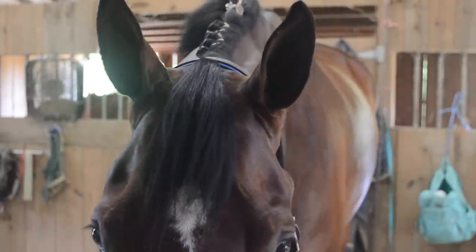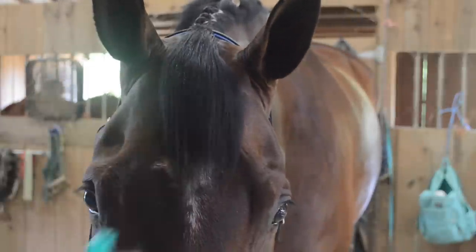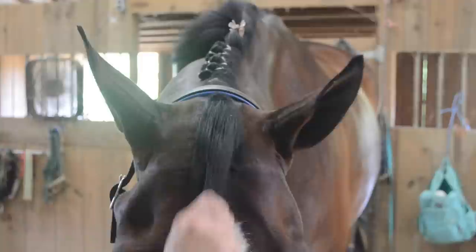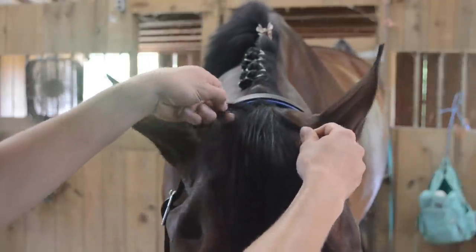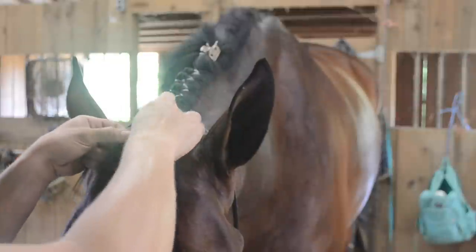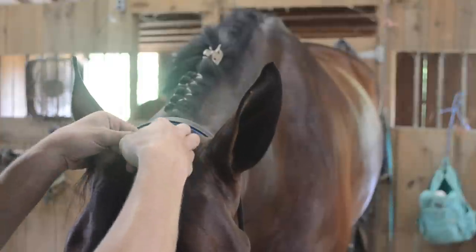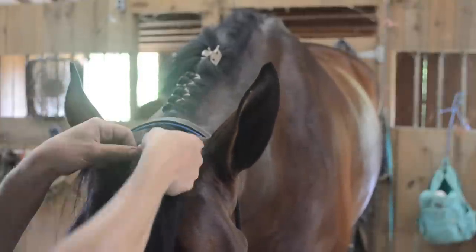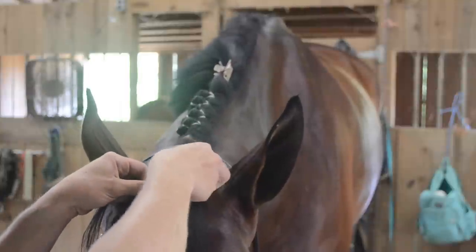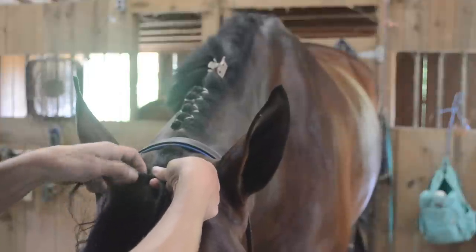We're going to be applying the same concept to the forelock — it's really just a French braid. Please be careful around the front of your horse's face, especially when spraying it. A lot of horses don't like it and will absolutely freak out. Also, side note — please, please, please never ever cut the forelock. I don't care how long it is or how thick it is — you do not have to cut it. So you're literally just going to start a French braid by taking a little bit from the middle and both sides at the top of the forelock. Every time you pass over, you're going to take a little bit more hair from either side. This is something that takes practice, so do not beat yourself up over it.